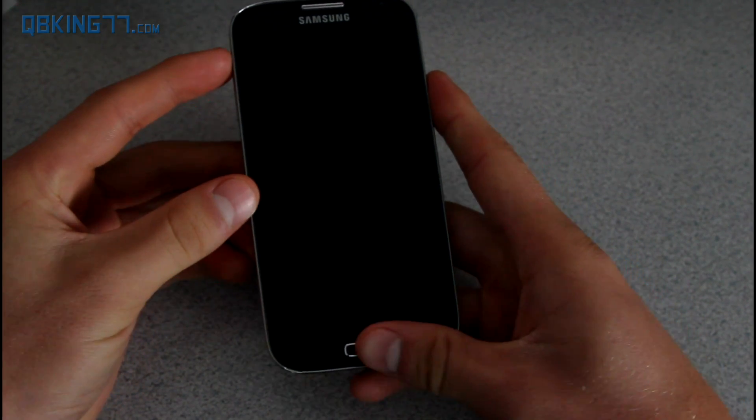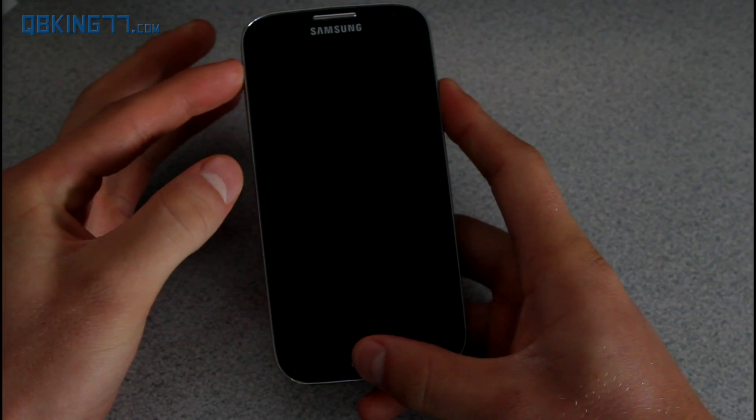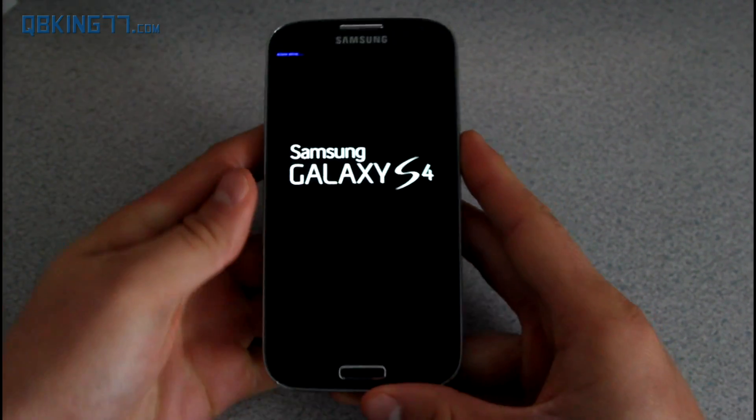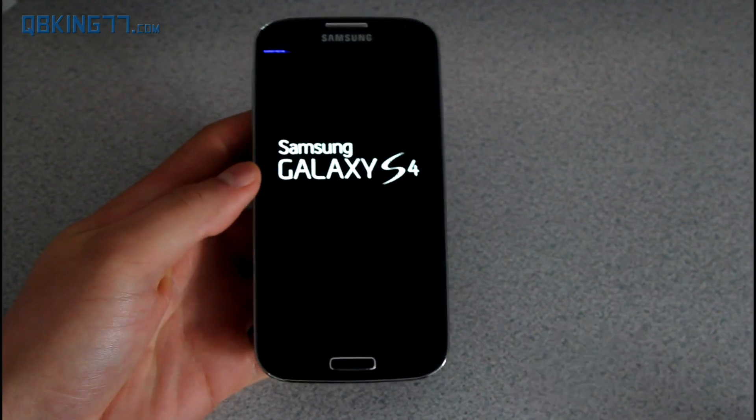Once it's powered off, press and hold Volume Up, the Home button, and the Power button all at the same time. You'll see blue lettering appear in the upper left-hand corner — go ahead and let go once that pops up. This should take you into stock recovery.